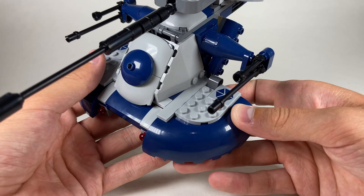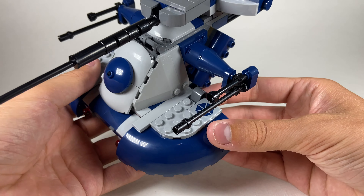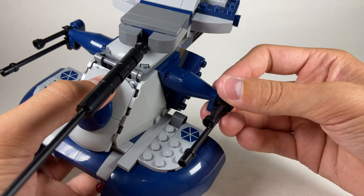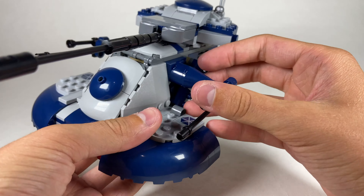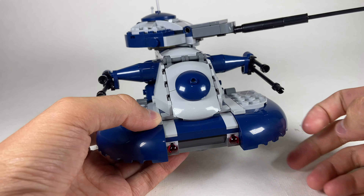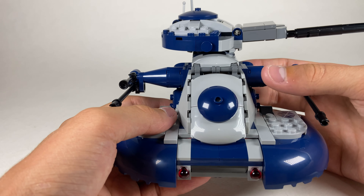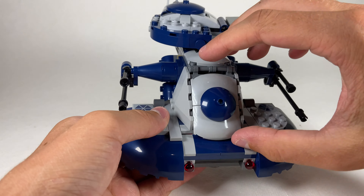The only two stickers in this set are on the sides — if you're only going to put two stickers in a set you might as well make them prints. On each side you get two identical secondary cannon builds that look fragile at first but actually have a clip-and-bar connection, so they're firmly attached. They also move up and down, which works really well. A lot of people complained about the lack of a blue stripe down the middle, but that rounded piece couldn't take a sticker without it looking weird, and LEGO doesn't print on pieces like that.